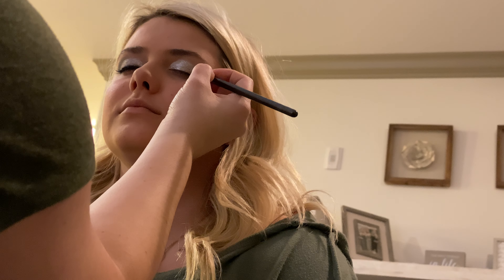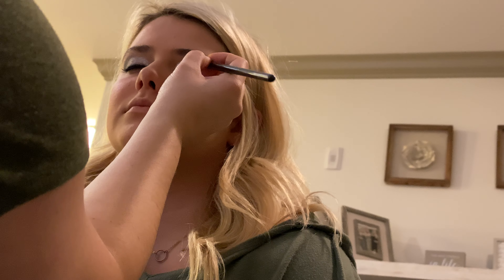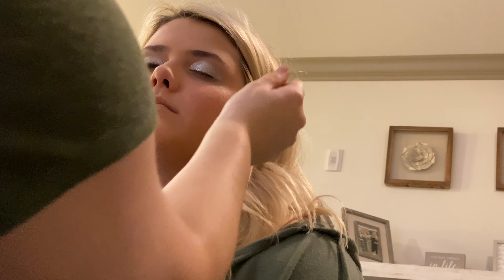Then I'll take the grayish sparkly loose one that came in the kit and do the same thing — just dab it on the edge like this. It will drop on the face since it's loose shadow, so I recommend doing your foundation and blush after you do the eyeshadow. You can wipe it off after.